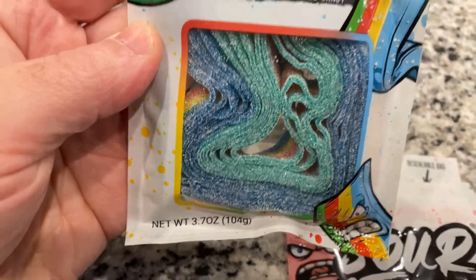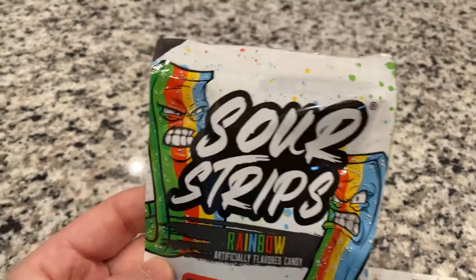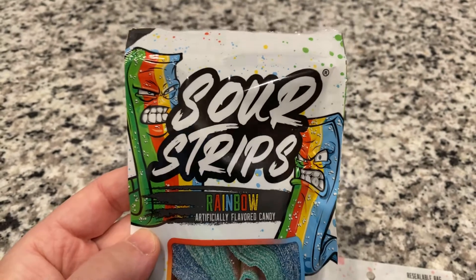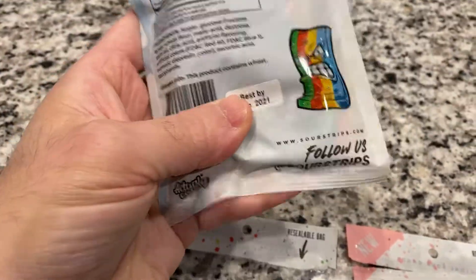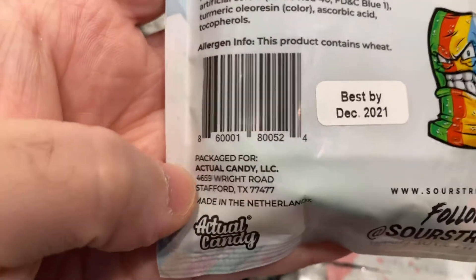It's 3.7 ounces, and this went for H-E-B, which is a supermarket here in the area, for $3.29 USD. So if you break it down by the ounce, it's pretty comparable to other candies.